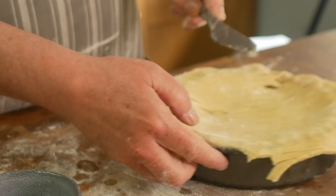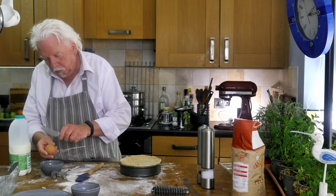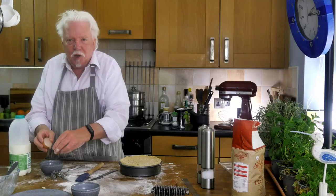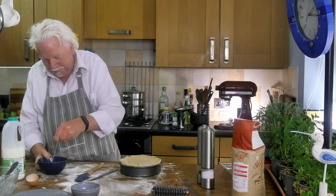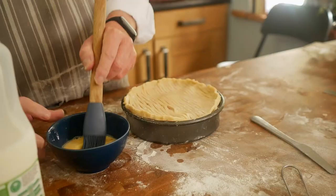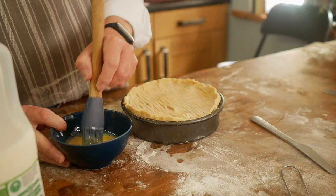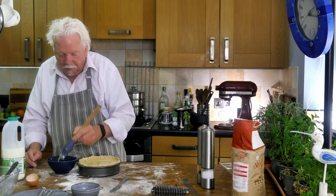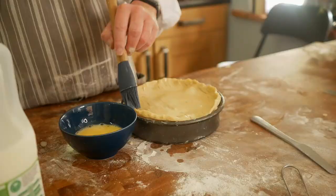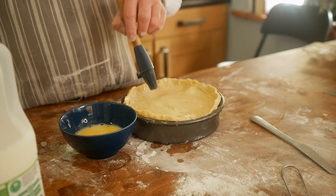Then make up some egg wash with one egg and a splash of milk, and paint the top of the pie with that. I've got the oven heating to 160 degrees Celsius for a fan convection oven — that's 180 for a normal oven and gas mark 4. This goes into the oven for 35 minutes.